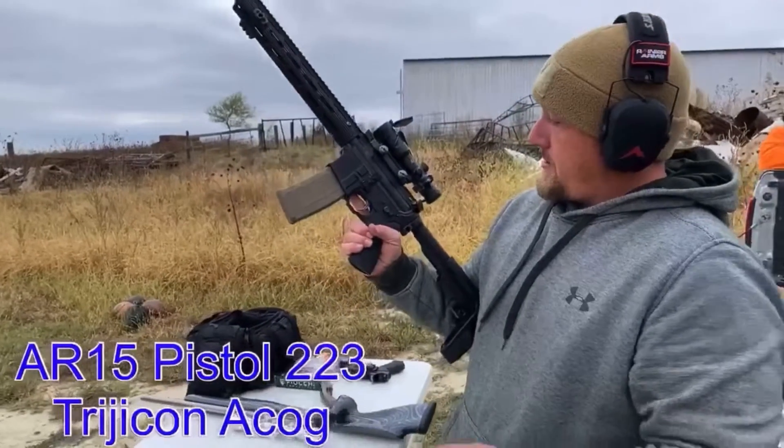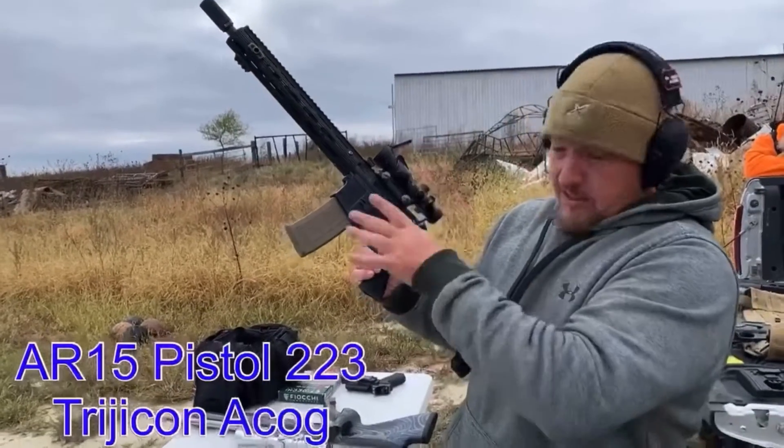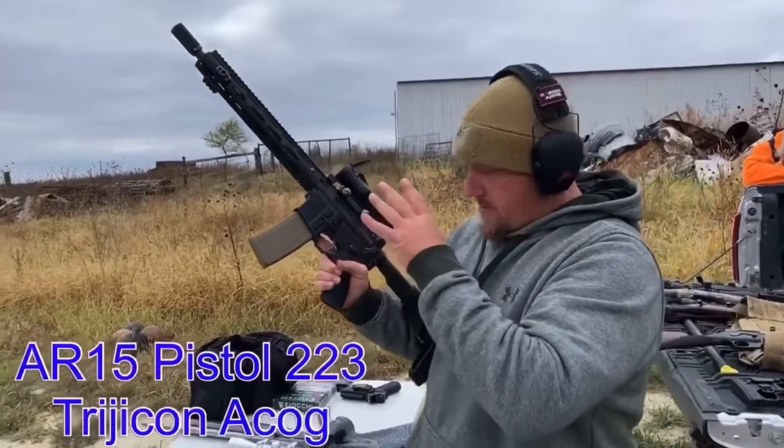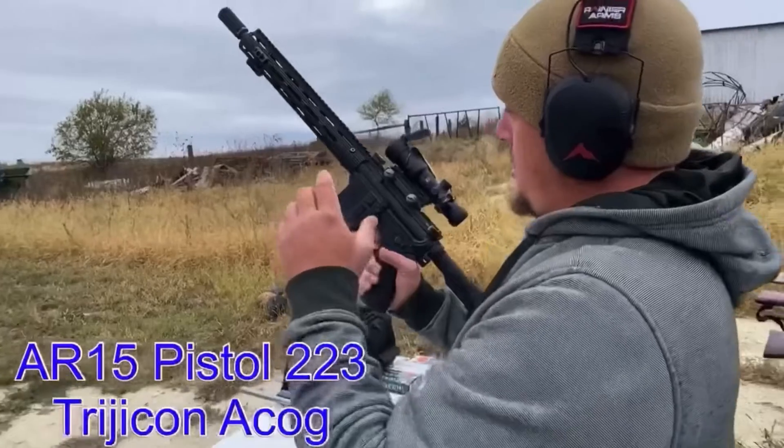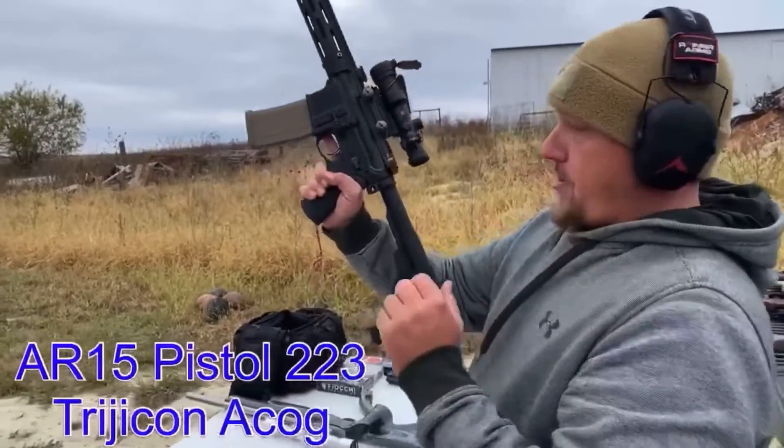AR pistol. The Sons of Liberty. Scalper lower. This thing is just dressed up great. It is a beast of a lower. Trijicon ACOG, 14 and a half inch barrel. And the pistol brace.